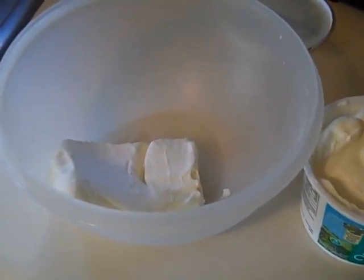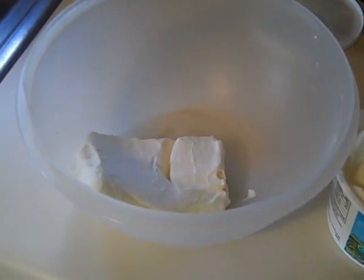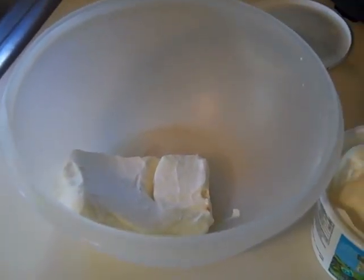Hello. Today I am going to be making some taco dip, something I have not had in a long time since I was low-carbing it. But I'm going to make this lower-carb style.